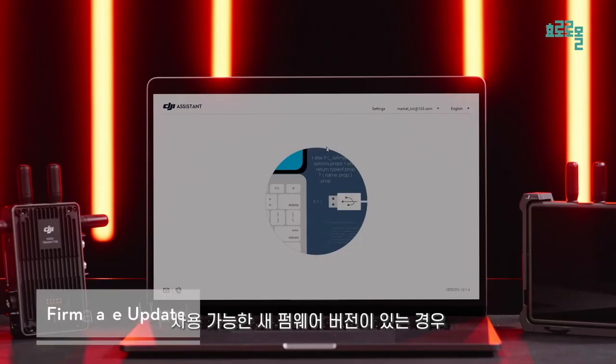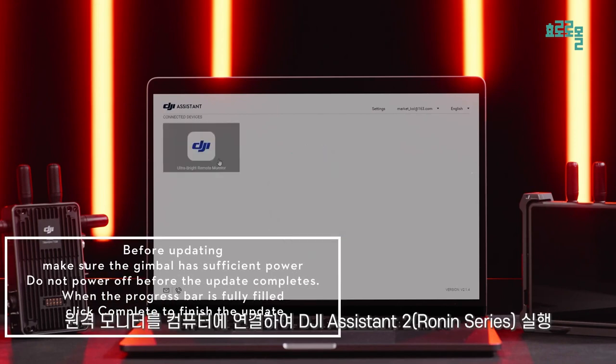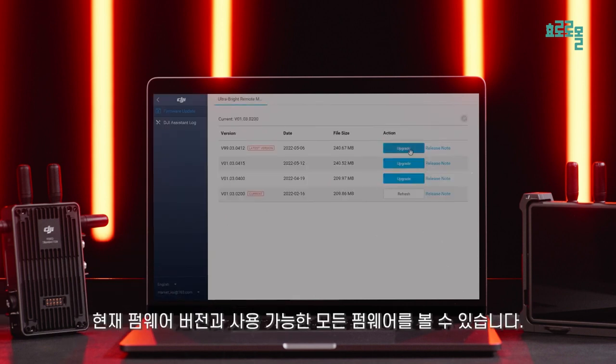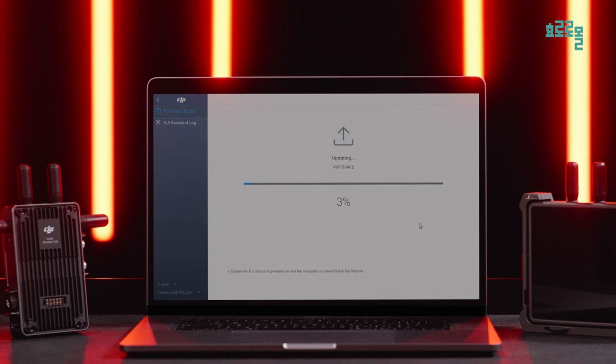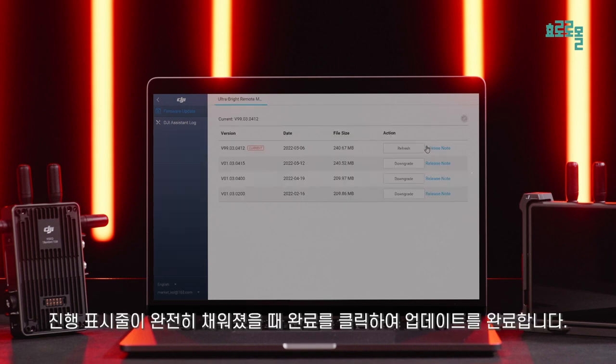When there is a new firmware version available, connect the remote monitor to a computer. Launch DJI Assistant 2 Ronin Series and click Firmware Update. You can view the current firmware version and all available firmware. Select the firmware version you need and click Update. When the progress bar is fully filled, click Complete to finish the update.